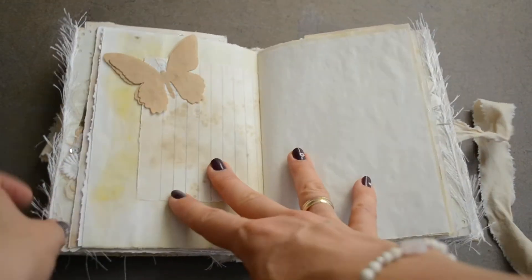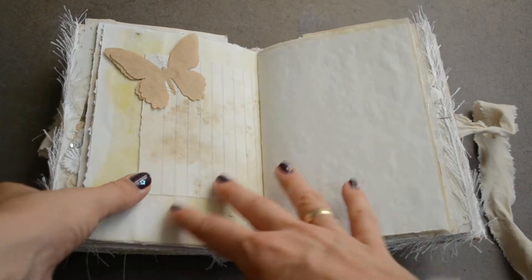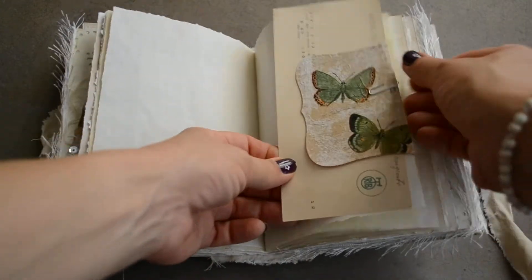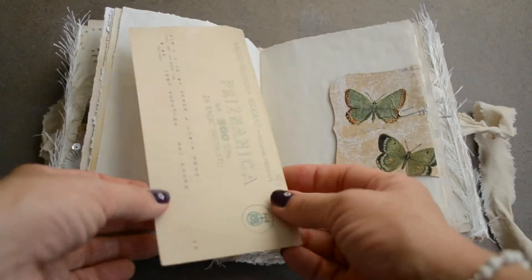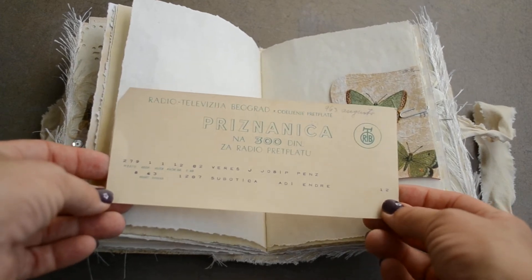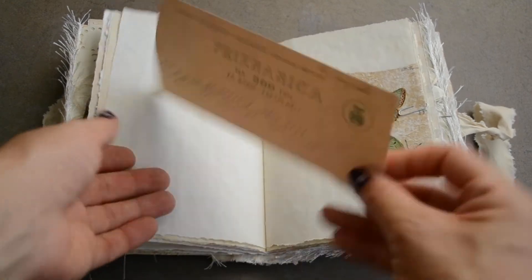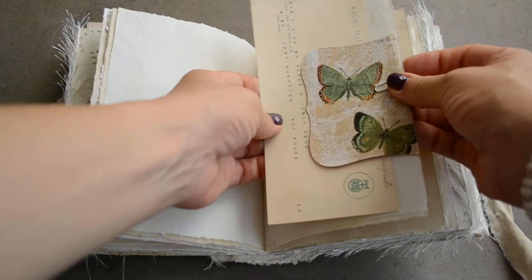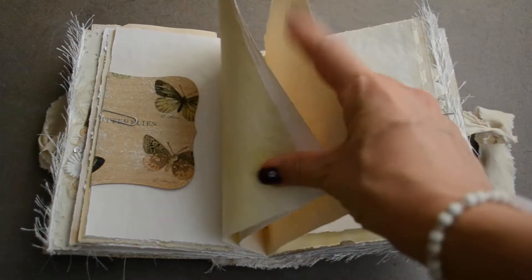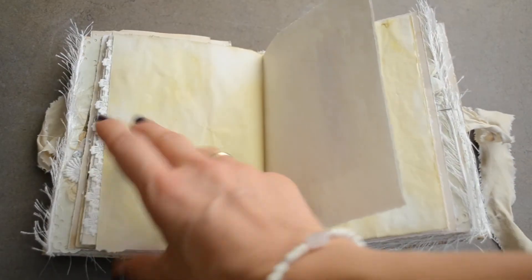And again more papers, another coffee filter butterfly with some fibers. These are just blank pages. This is a tuck spot — this can be taken off. This one is from 1963, and that goes there.